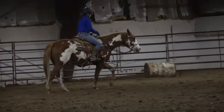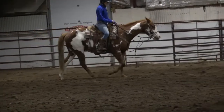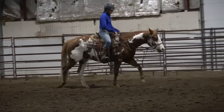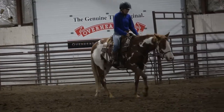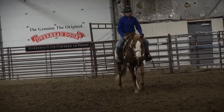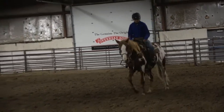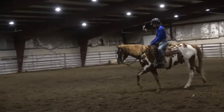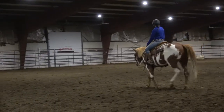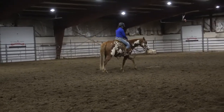Somebody asked me last week whether a reverse arc would have helped the situation where it looked like he was dropping his shoulder. Absolutely — but if this horse had a reverse arc, he probably wouldn't have a problem picking up the wrong lead in the first place. These are techniques I've used on colts in the first 20 to 30 rides to pick up correct leads, and also on horses with a little bit of age that have never had to pick up a correct lead in their life.